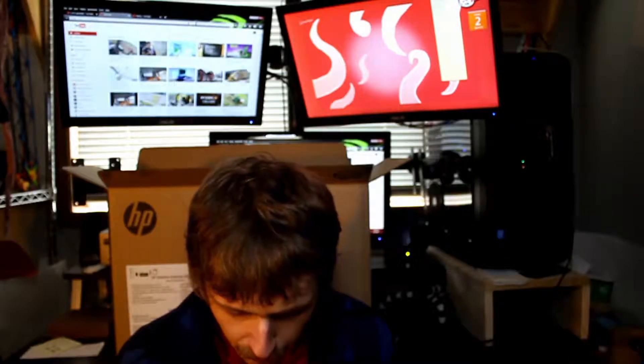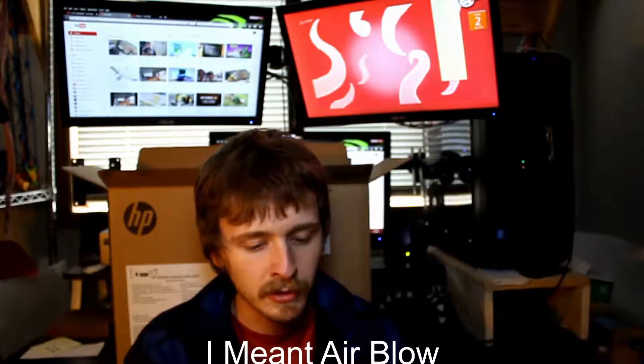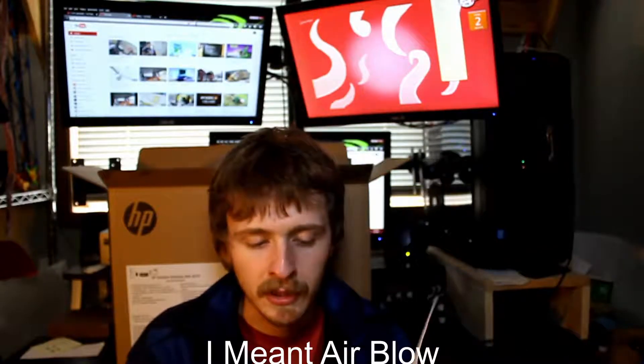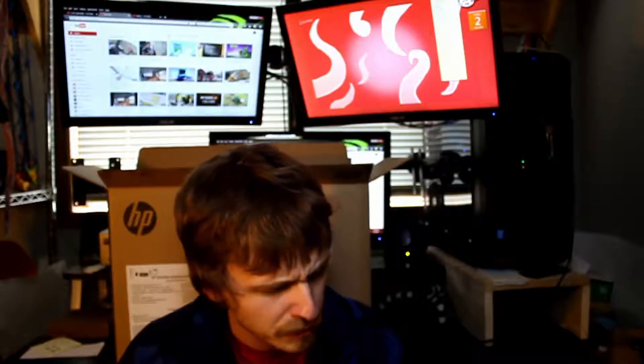Maintain your computer. The nice thing is it does tell you how to vacuum — you do need to vacuum the HP computer on a regular basis. It also has instructions for cleaning the mouse and keyboard, which I find useful. Troubleshooting too — yada yada. Alright, let's move on to what we actually want to see.